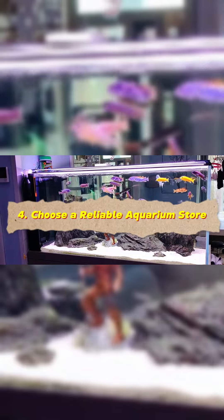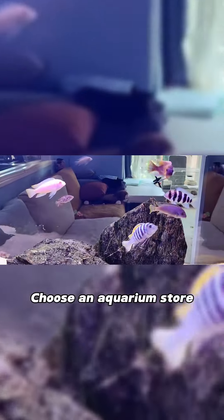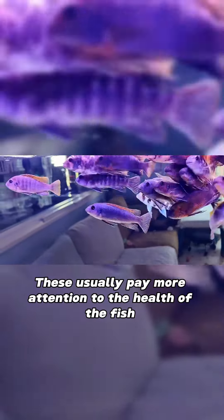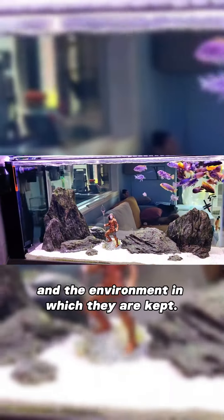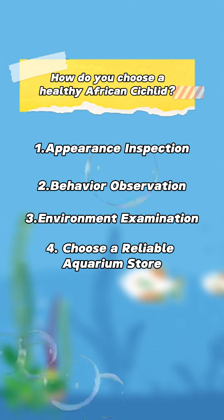Choose a reliable aquarium store. Reputation and credibility: choose an aquarium store or supplier with a good reputation and credibility. These stores usually pay more attention to the health of the fish and the environment in which they are kept.